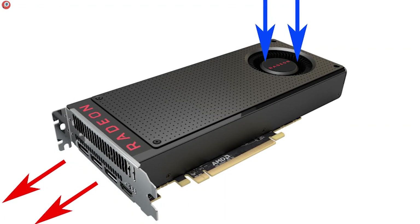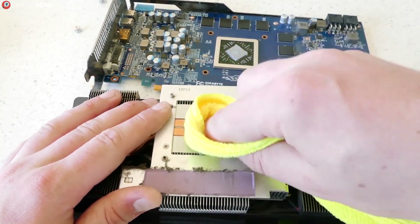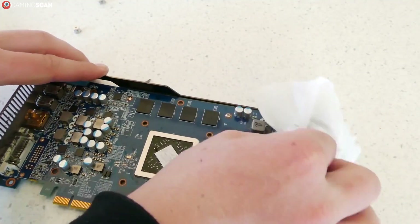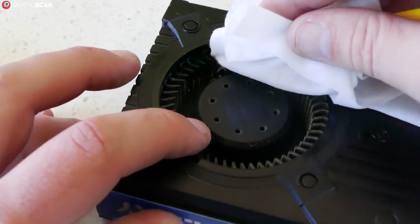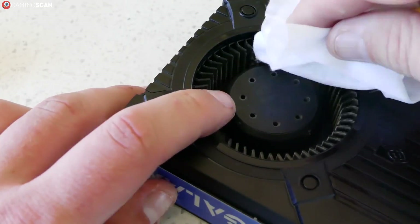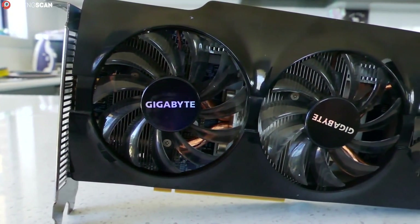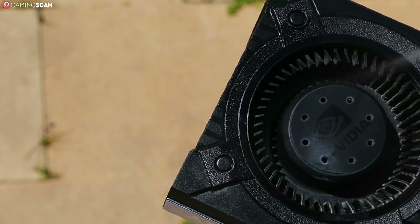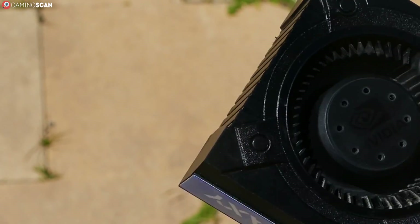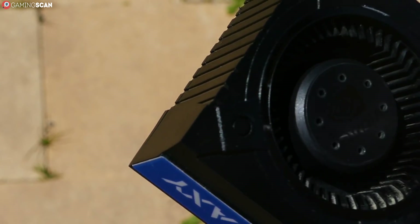If you're using a blower fan graphics card, it's best to blow the air out the back of the card. Next, use the brush to clean the back plate. In case you don't have a back plate, brush very gently so as not to damage the circuit board. Finally, use the alcohol-dipped cotton swab to get rid of obstinate dust from the fan blades. After all of this is done, your graphics card will be all clean and ready for action. And if you want to clean it without taking it out of the case, just use the compressed air to blow air into the back of the card and watch the dust inside the heatsink fly right out.